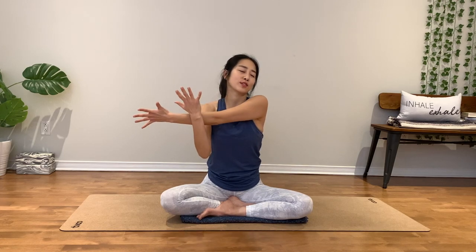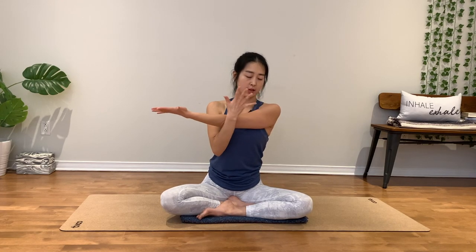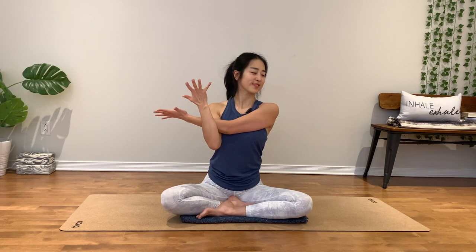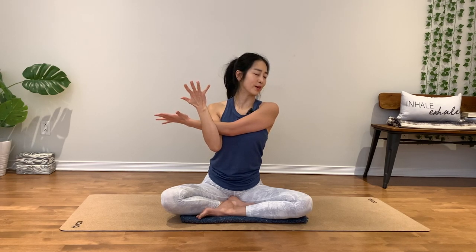You can stay more if you want to. Slowly release. Left arm out to the right side. Keep the left shoulder down away from your ear. Stay for three. Two. One.